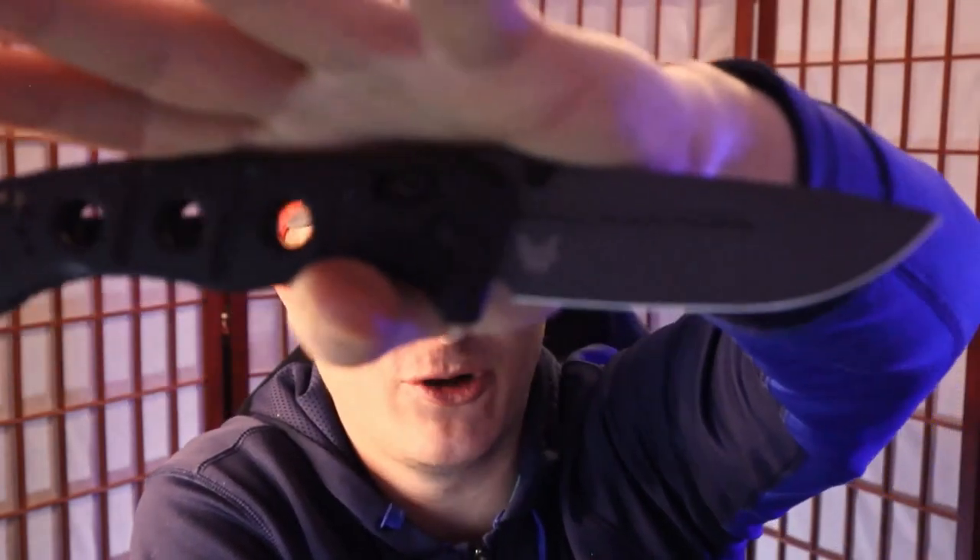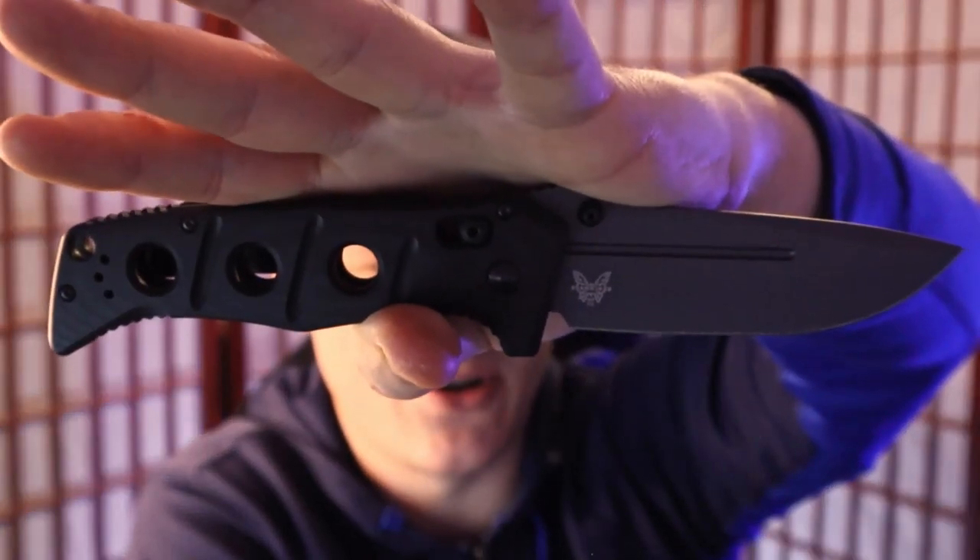Have you ever accidentally bought a knife that was identical to another knife in your collection and then realized it later? How's it going everybody? I'm Roll Shambo, the connoisseur and collector of all things sharp and shiny. And if you answered yes to that question, I'm going to need you to go down to the comments section and let us know which knife it was.